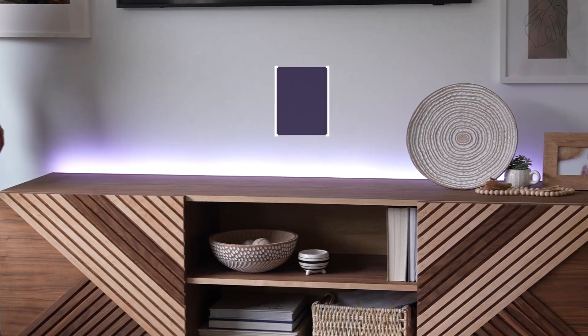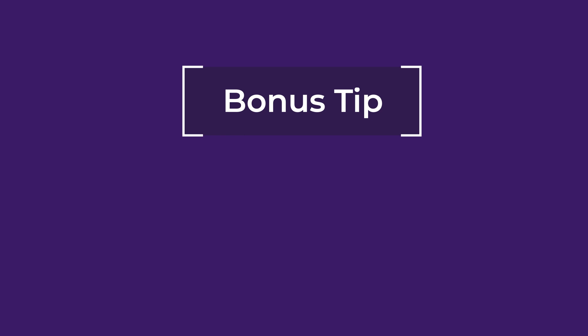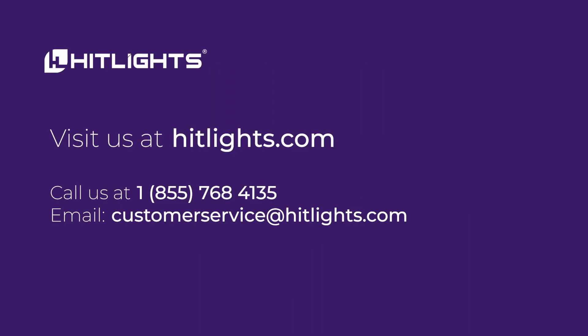Bonus tip: magnetic drivers tend to produce sound due to how they are made. You can opt to use electronic drivers; however, this still depends on your project and your preference. Adding rubber gaskets and increasing ventilation may help reduce or eliminate the noise as well.